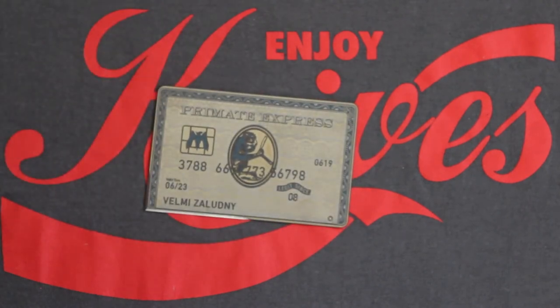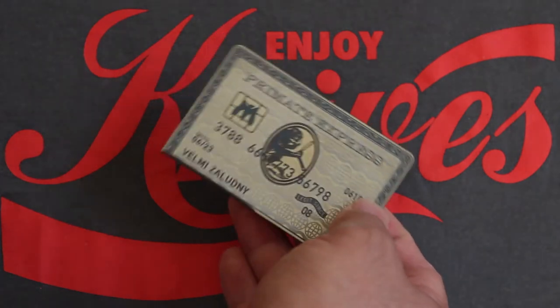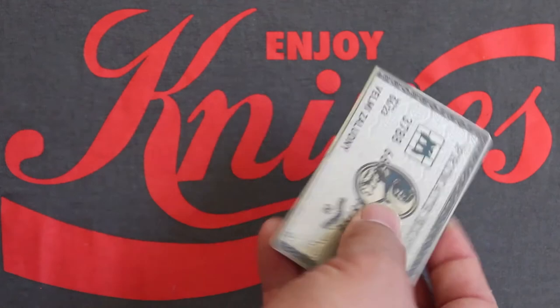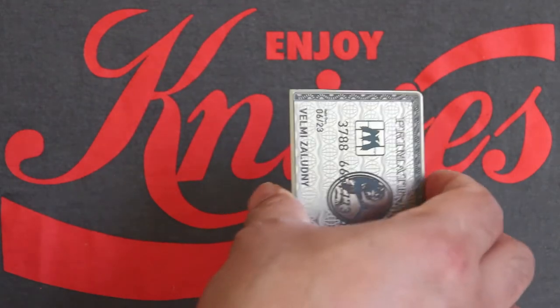So when you get sick and tired of those high interest credit card fees, you can use this Primate Express debt slasher with this edge here to slash and cut up those credit cards.